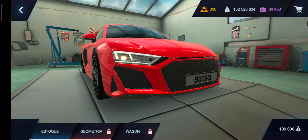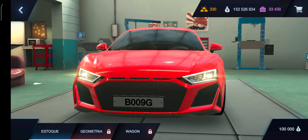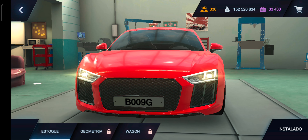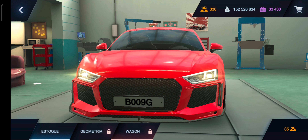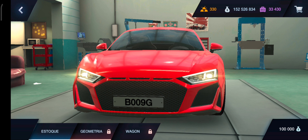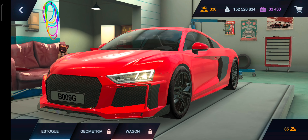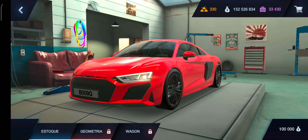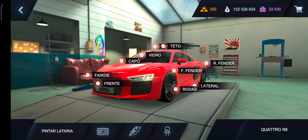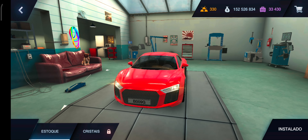O segundo aqui é o geometria. Só a diferença, já deixa o carro mais brabo do que ele é, mano. Ó os detalhes. Bem louco, mano. Wagon com barra de ouro, eu compraria? Claro que compraria. Bem louco também, mano. Ó o detalhe na lateral, em carbono. A gente não vai perder nada porque eu ganhei ouro pra caramba, não tinha 300 barras de ouro, e ganhei um monte. Vamos ver o farol.